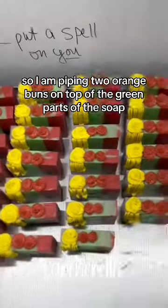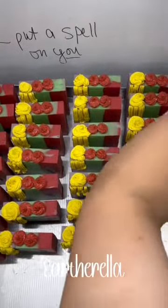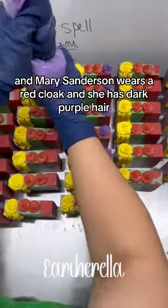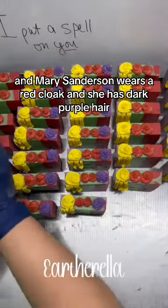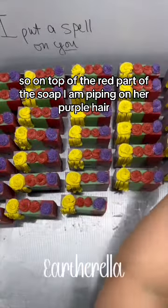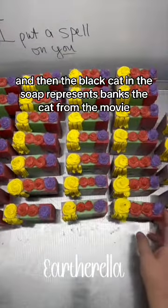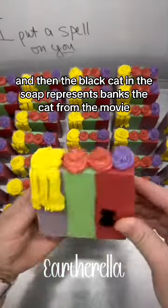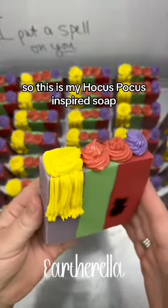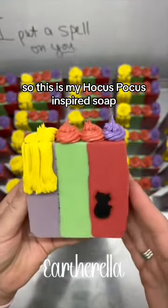Mary Sanderson wears a red cloak and has dark purple hair, so on top of the red part of the soap I am piping on her purple hair. The black cat in the soap represents Binx the cat from the movie. This is my Hocus Pocus inspired soap!